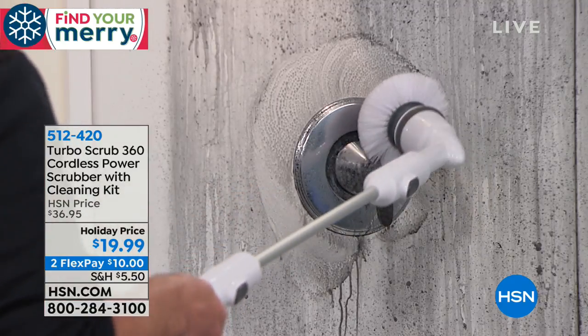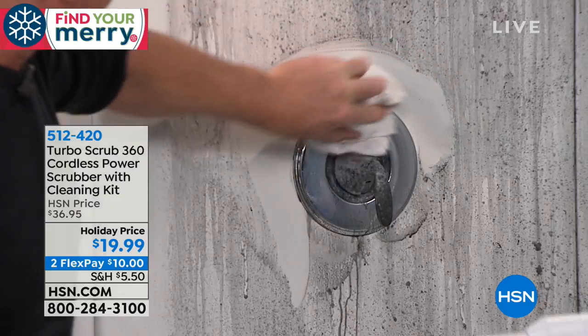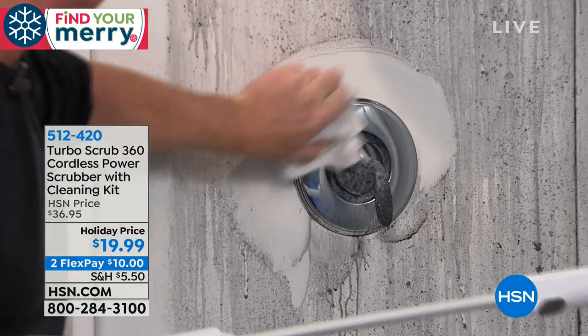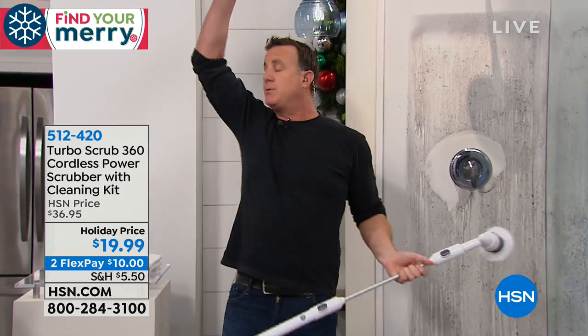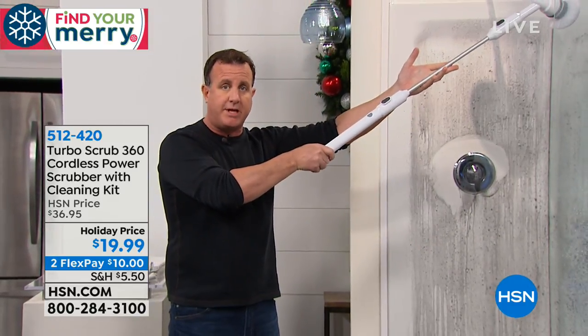The extension pole gives you two feet of extra reach, which is actually four feet of reach total. Even if you want to use it for cobwebs up high — I'm six feet tall, so with this I'll have a twelve-foot reach. Perfect for scrubbing difficult areas, high ceiling fans, or if you've got a rain shower.